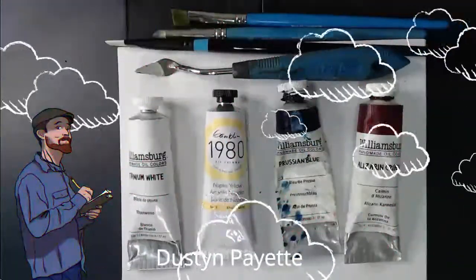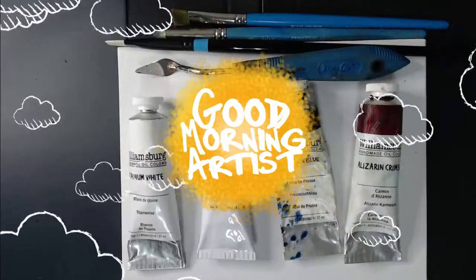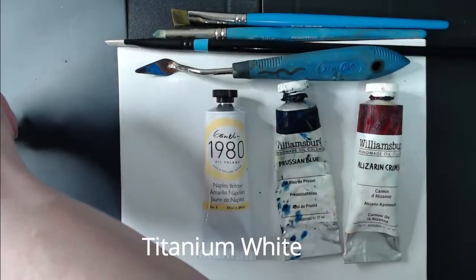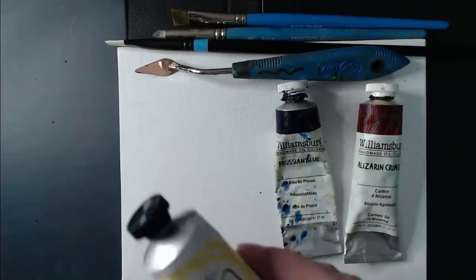Hi, I'm Dustin Payette from Good Morning Artist and I wanted to do some painting for you today. I'm just gonna guide you through the crazy things that I do when I paint — like use titanium white. No one has ever done that before. I am a genius. Okay, what else? We're gonna use Naples yellow.